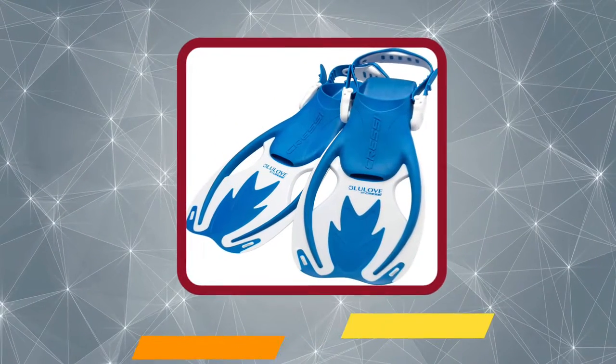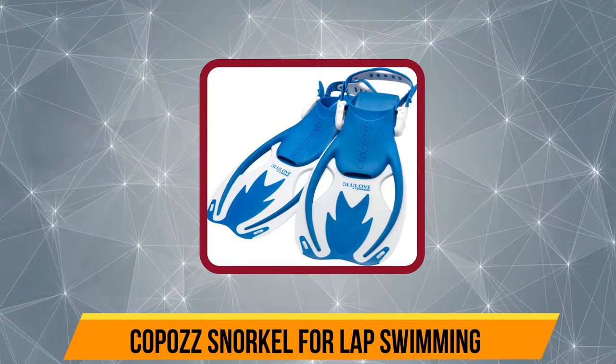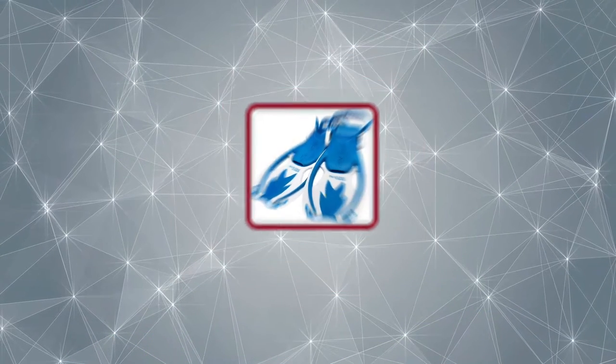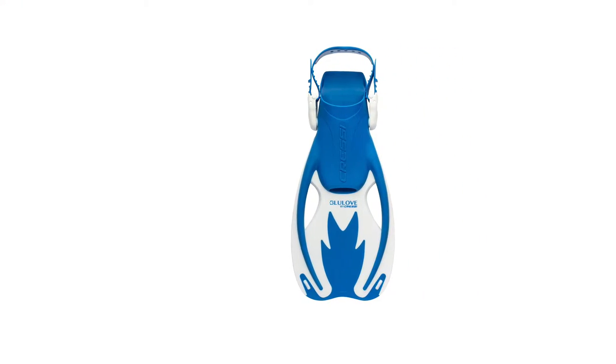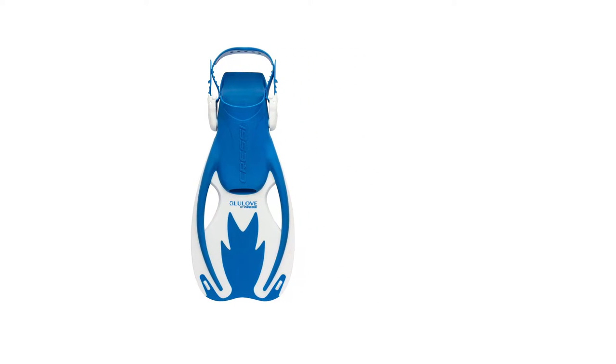Now number 4, the Kapaz Snorkel for Lap Swimming. The Kapaz Swim Snorkel is designed for the fast-paced action of laps, perfect for you to focus on your movements and strokes. Its streamlined central mounted design is efficient and practical, keeps the vision clear, and reduces water resistance while swimming.